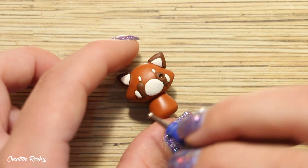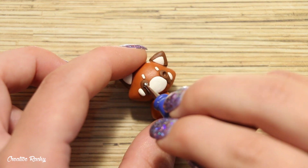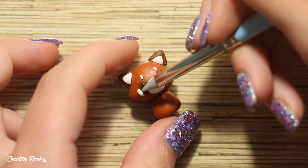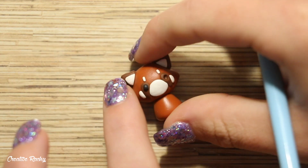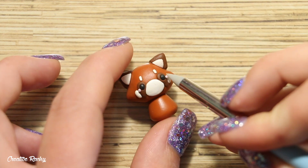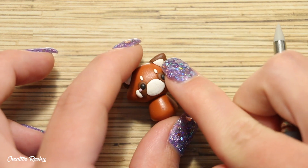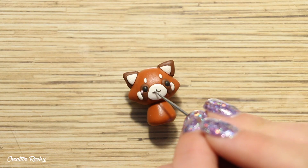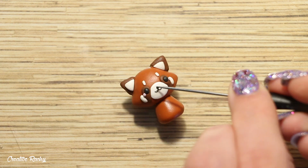Moving on to the kawaii face, first create two indents with your dotting tool where you want the eyes to go, then add two balls of black clay. For the cheeks, position two pieces of pastel pink colored clay, and finally for the mouth create two thin U shapes placed together with a little black nose as well.